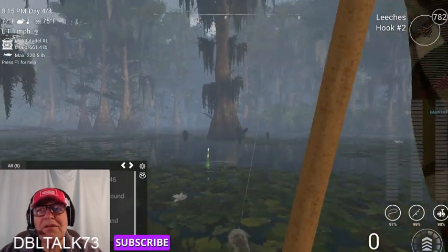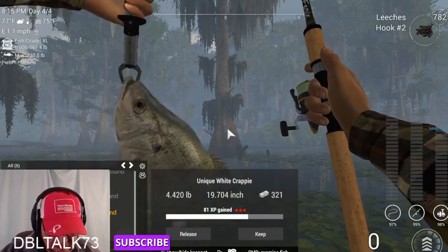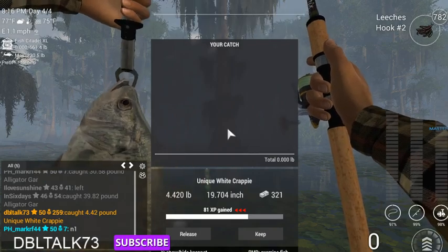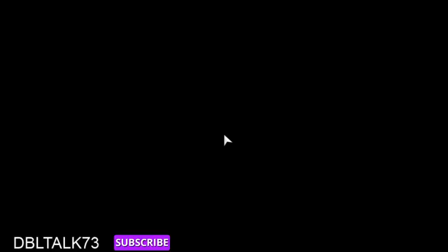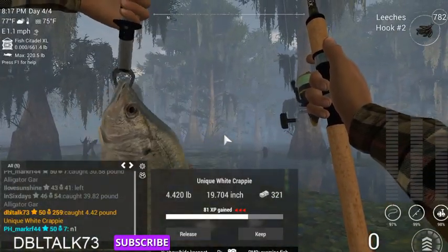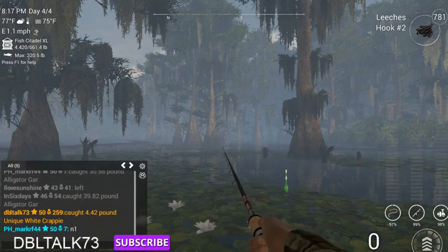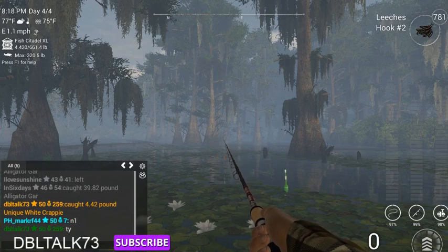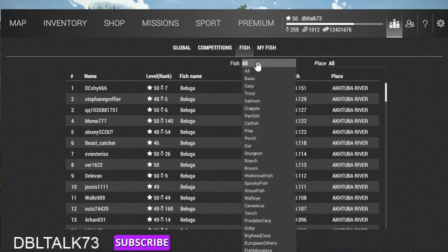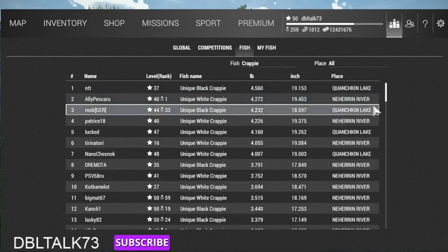Here we go — trophy uni! That's a pretty nice fish. It weighed in at 4.420. Let's see where that puts us on the leaderboard. We go to leader, we go to fish, we go to crappie — that's going to put us number two on the leaderboard. That turned out pretty good!